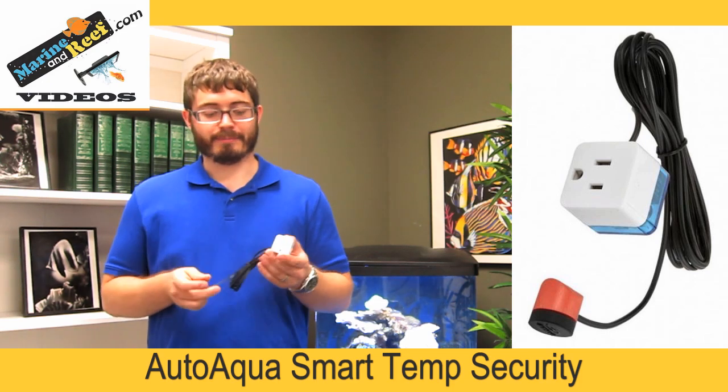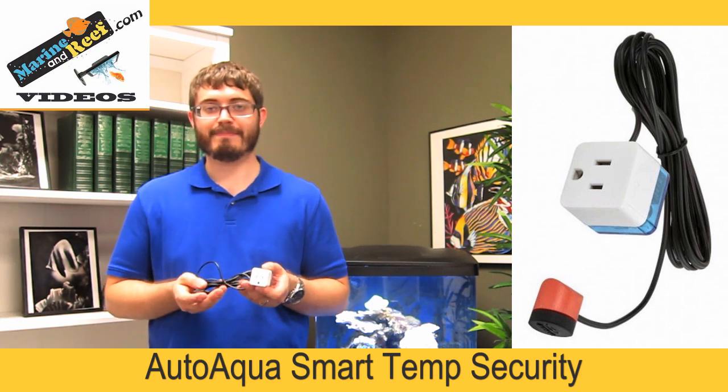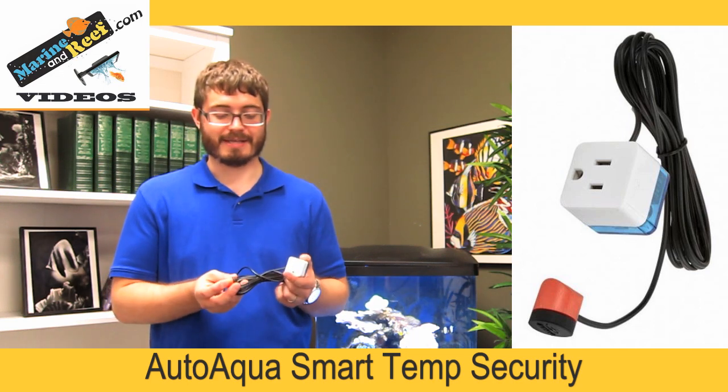In addition to little plugs like this, you can also get a full aquarium controller such as a Neptune Apex. It's going to be significantly more expensive, but you will also unlock many other features that the Apex has besides heater safety.